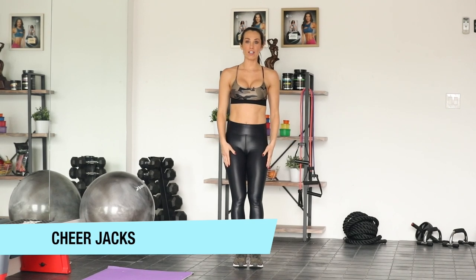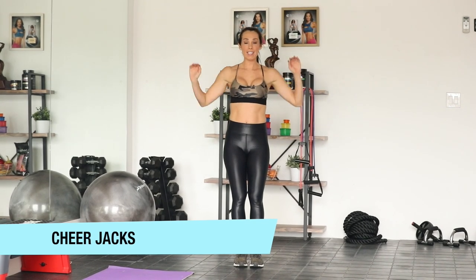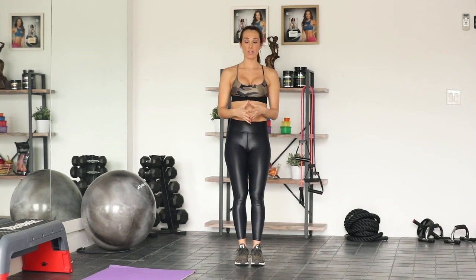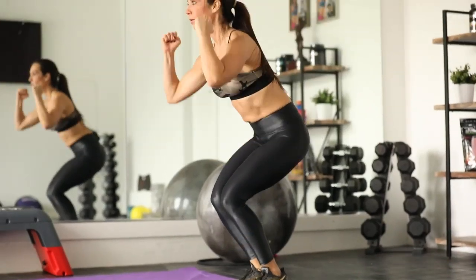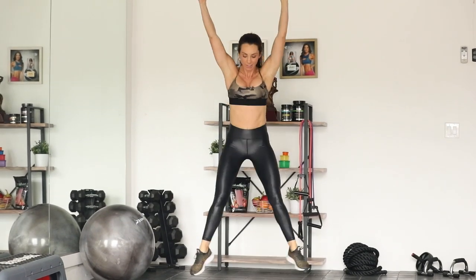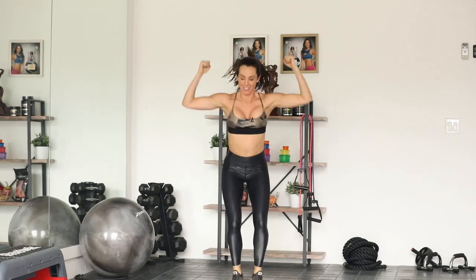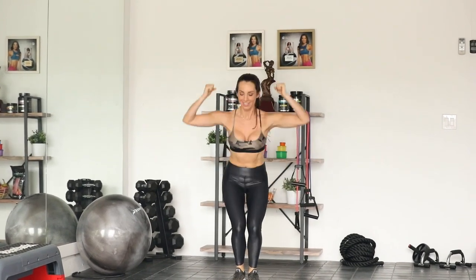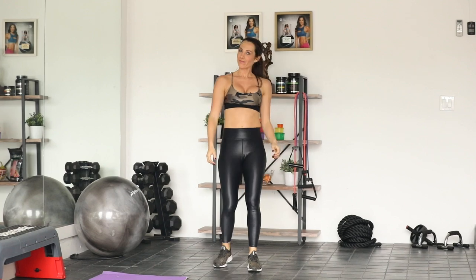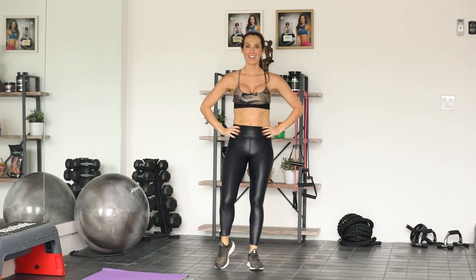Cheer jacks. You're going to start with the feet close together. You're going to squat low, jump in the air making a jack in the air, and land with your feet together — soft landing. We're going to squat and explode and land soft with the knees behind the toes. We've got 15. Let's do this. Squat, jump.